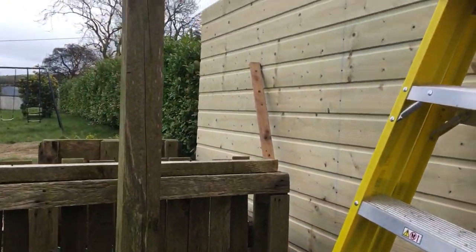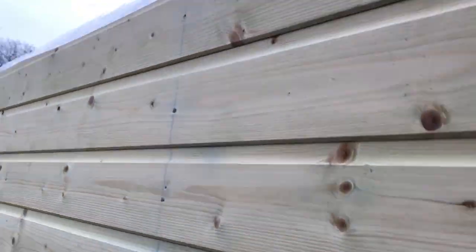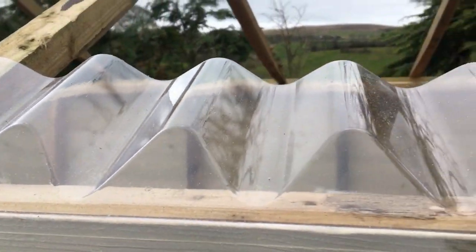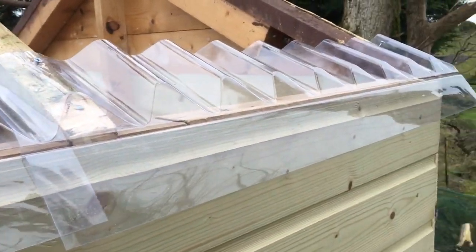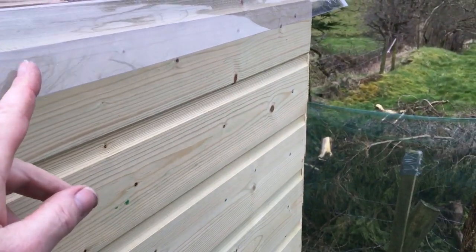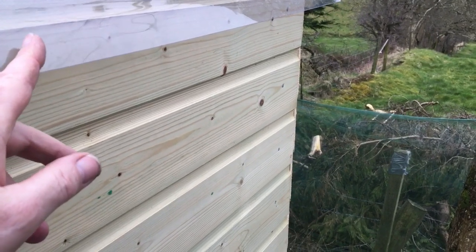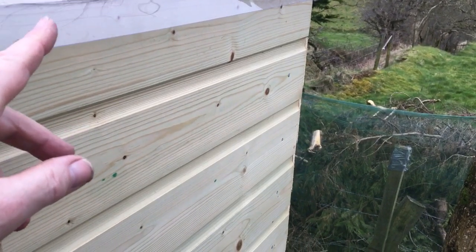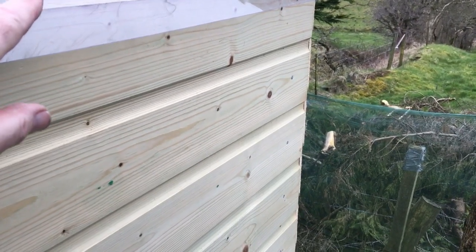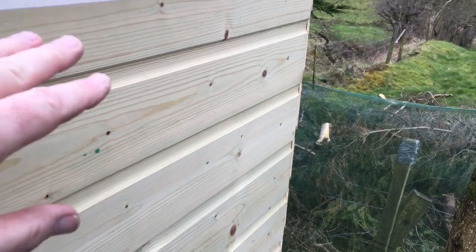The next thing that I'm doing now, and I'll show you, is fitting these here. This is supposed to go up to a wall, and then you dig out the cement out of the brickwork and you fit that in. Then you fit your corrugated sheet to this. But I've done it a different way — I'm using this here right up as a drip tray.